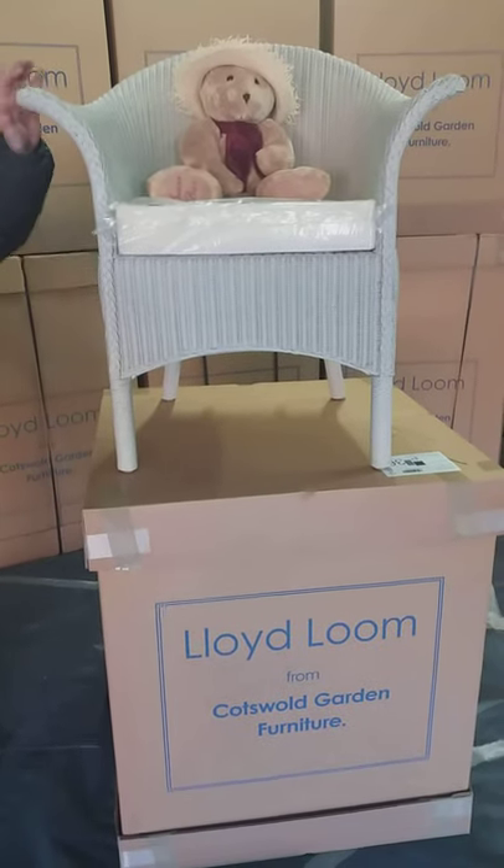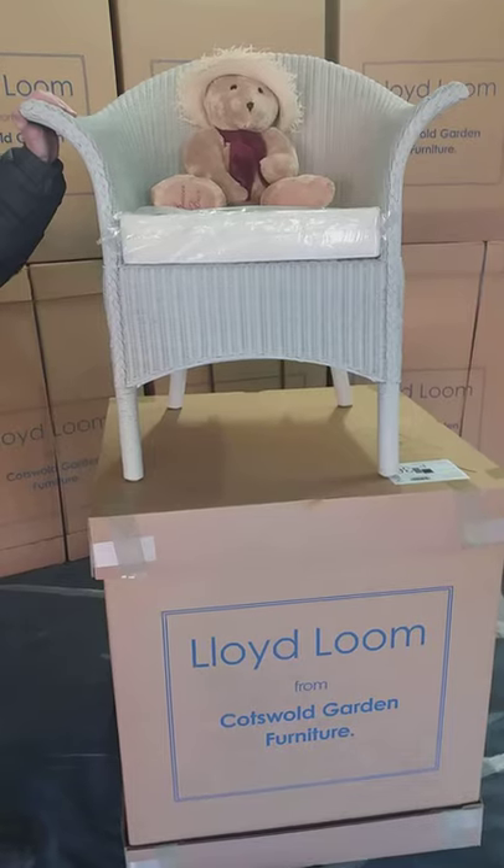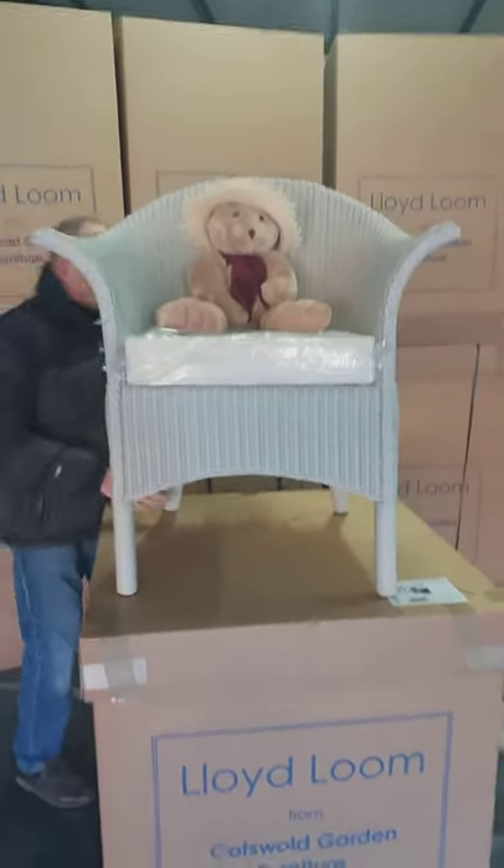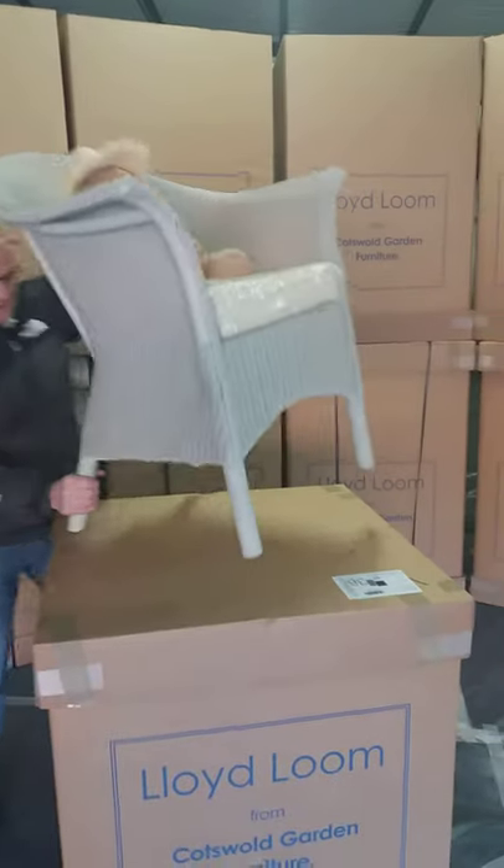Welcome to Lloyd Loom's. This is the Montpellier chair in Chelsea grey with a deep seat cushion. It's based on a very classic Lloyd Loom design as you can see. I'll turn the chair around so you can see the back.